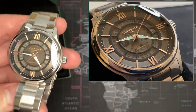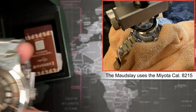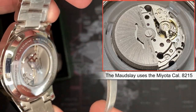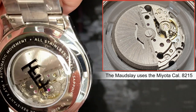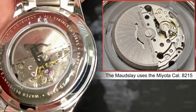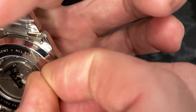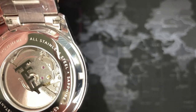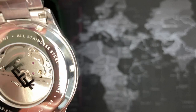It has a 21-jewel automatic movement. I believe it's the Miyota 8215 — it might be the newer variant, I'm not entirely sure. I'll find out when I open it up and update you. It's pretty fantastic — a good solid movement. The fine print is hard to read, but yeah, there's a lot of great stuff about this watch and I'm super impressed. If it is the Miyota I think it is, it's a fantastic, rock-solid, not overly expensive movement.